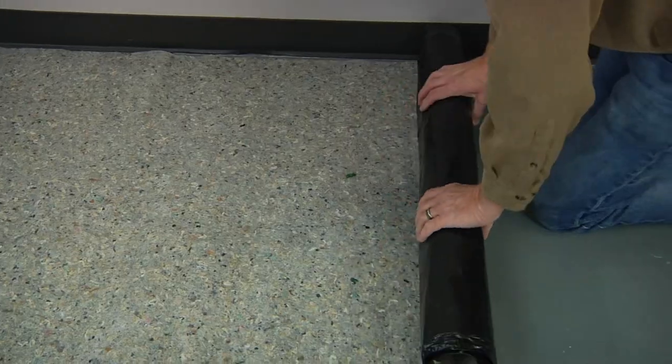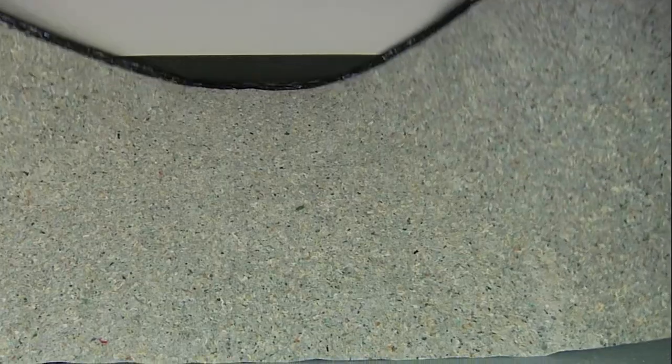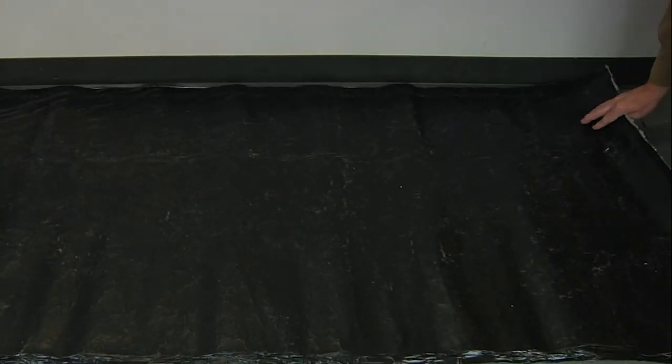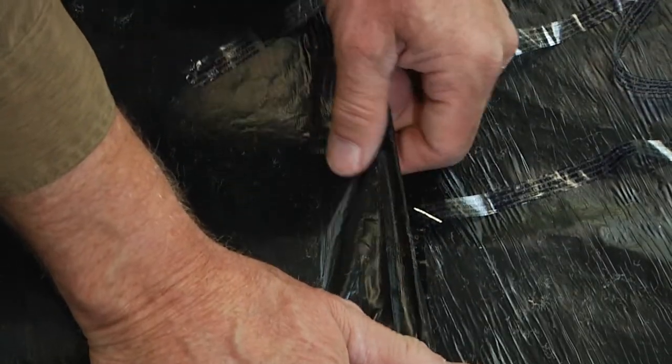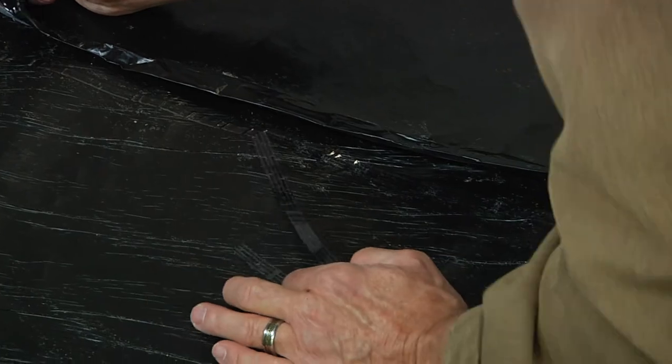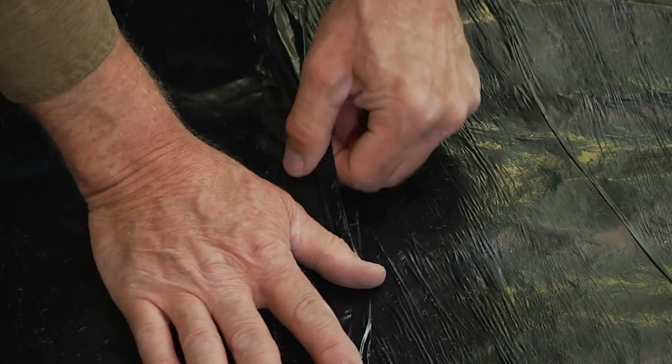Roll out the underlayment and flip it over so the film side is up and the felt side down to the subfloor. Seams need to be butted together flush. Do not overlap the pad. Remove the tape strip and secure the overlapping moisture barrier film.